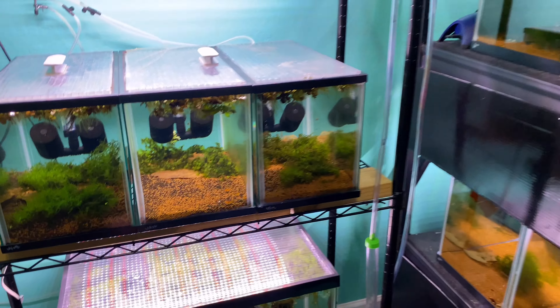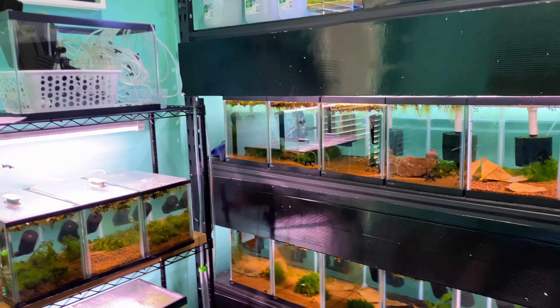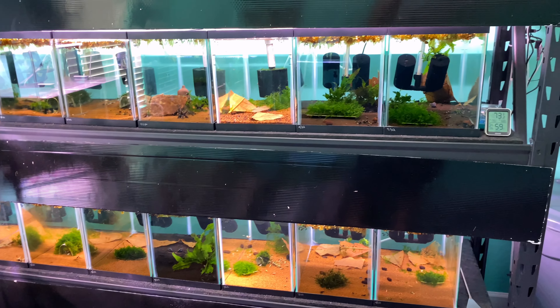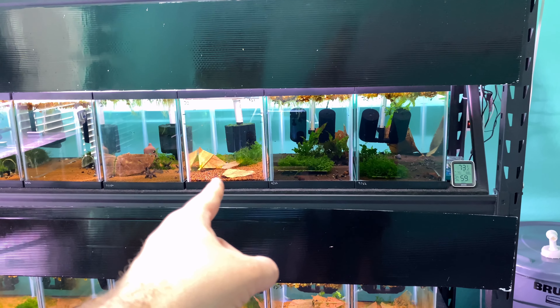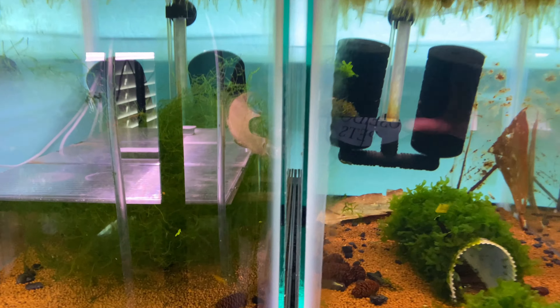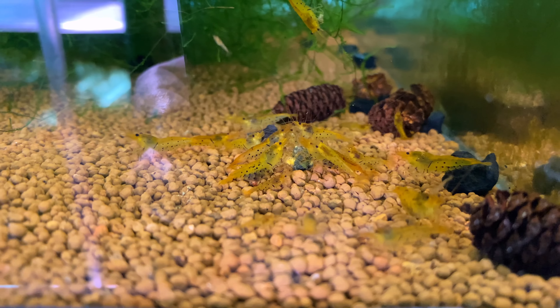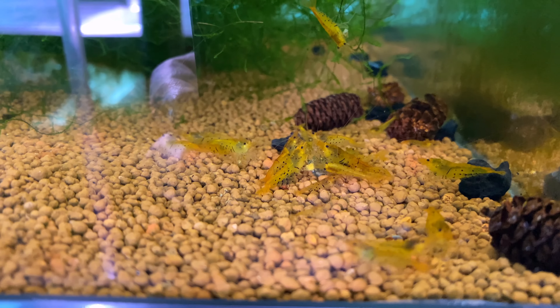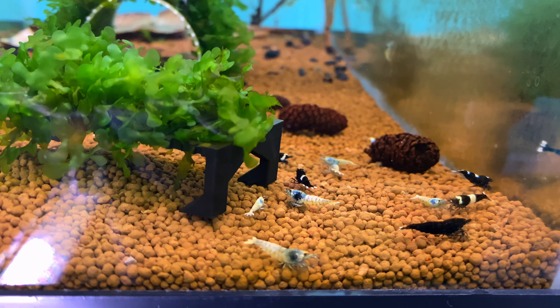Now on to the fun part — these are more of my rare shrimp. This is my main shrimp rack. I have 14 tanks set up on this with one tank empty because I'm going to reset it shortly. Starting on the left side: basic tangerine tigers — these guys are real nice-looking. I had some struggles with them but they're breeding pretty well.